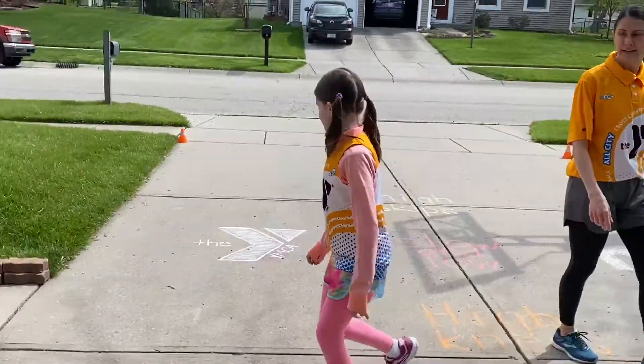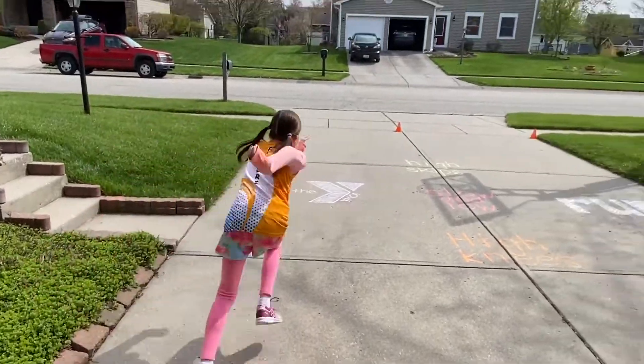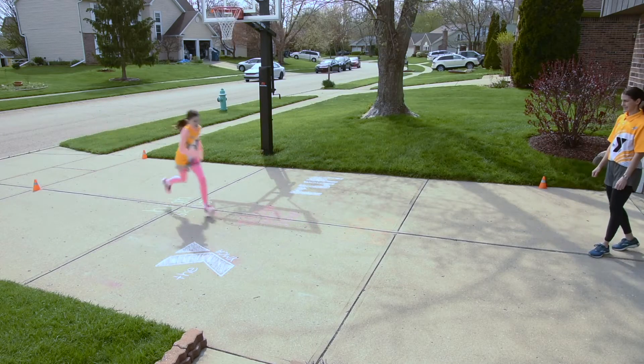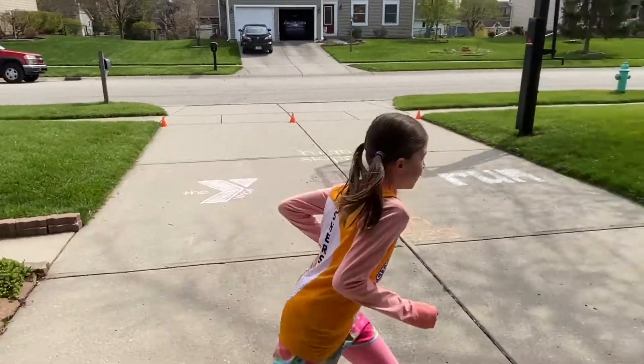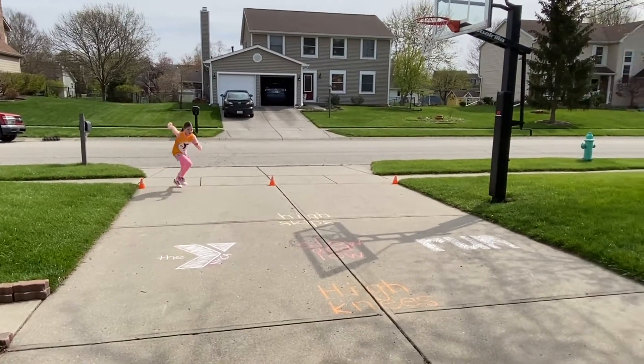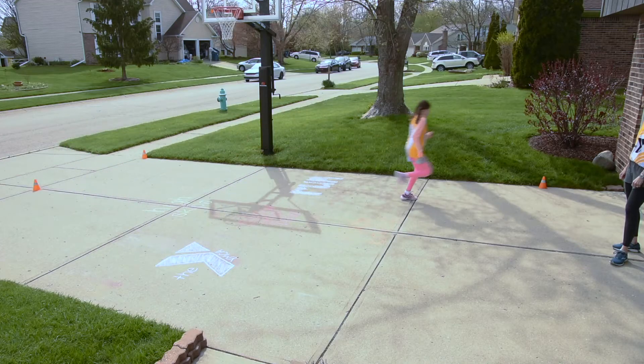Alright, back to the sprints. Let's go — ready, go. And back, back, back. Nice. Turn, let's go. Off the corner, go. And back. Nice.